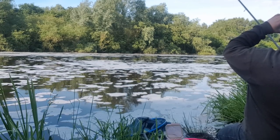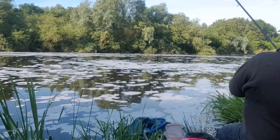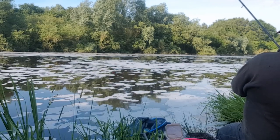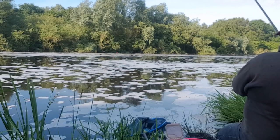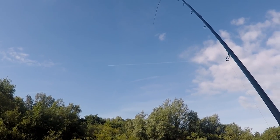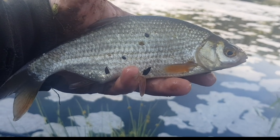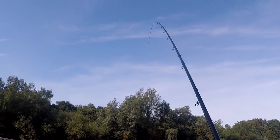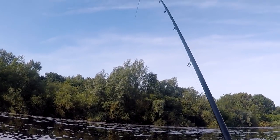Third trot through after feeding that groundbait and we've hooked into a better quality fish — just shows it was the right decision. Early signs are that they have reacted positively to that groundbait going in. The very next cast, another much better quality fish than what we were getting early on in the session.